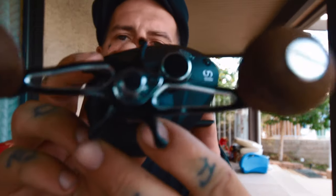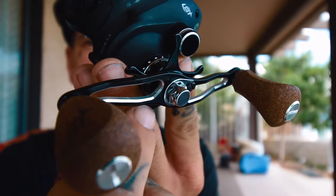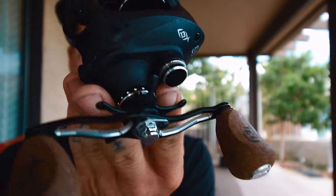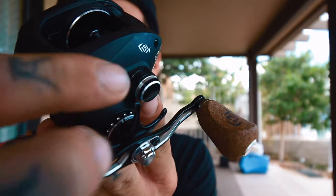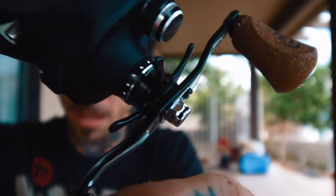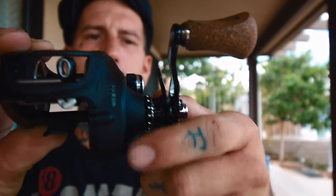Another feature that's sheerly cosmetic is contrast cuts on everything. If you look at the inside of the handle, it's got a nice gloss black and then you've got the contrast — shiny aluminum. You've got the same thing on the cast control knob and the contrast cut on the drag star. Everything has got the micro click adjustment — both the cast control knob and the drag knob.